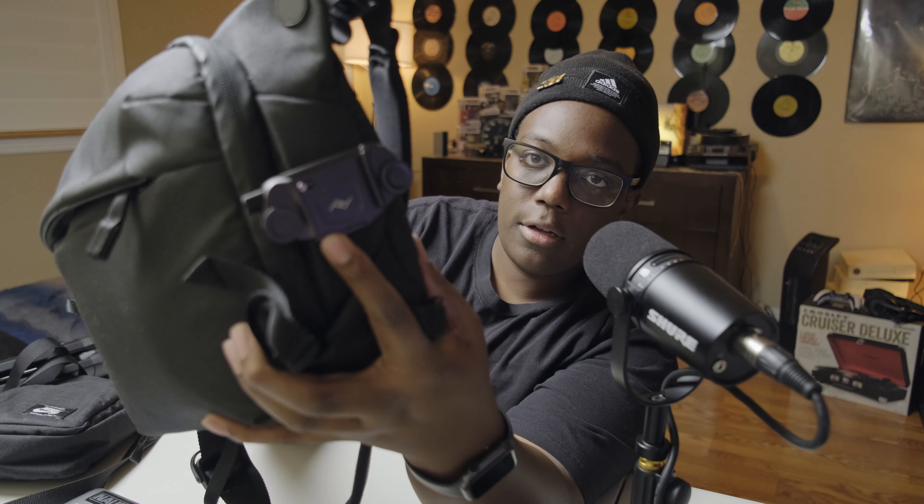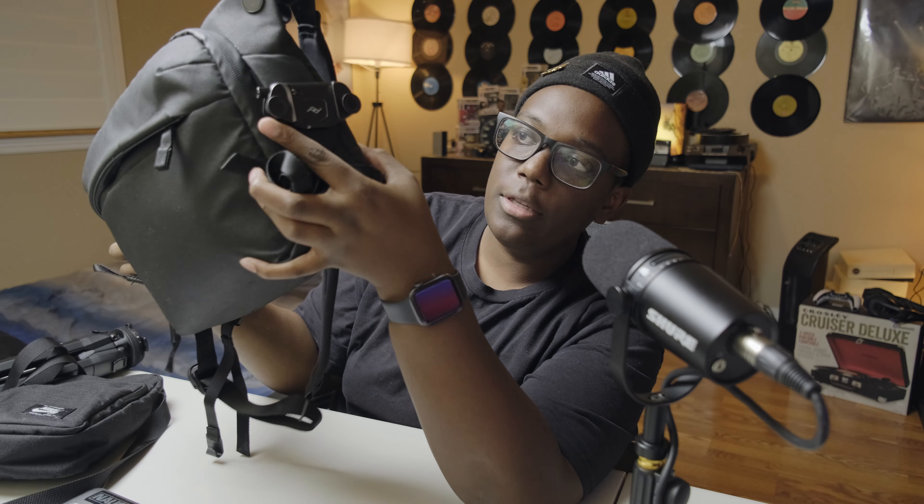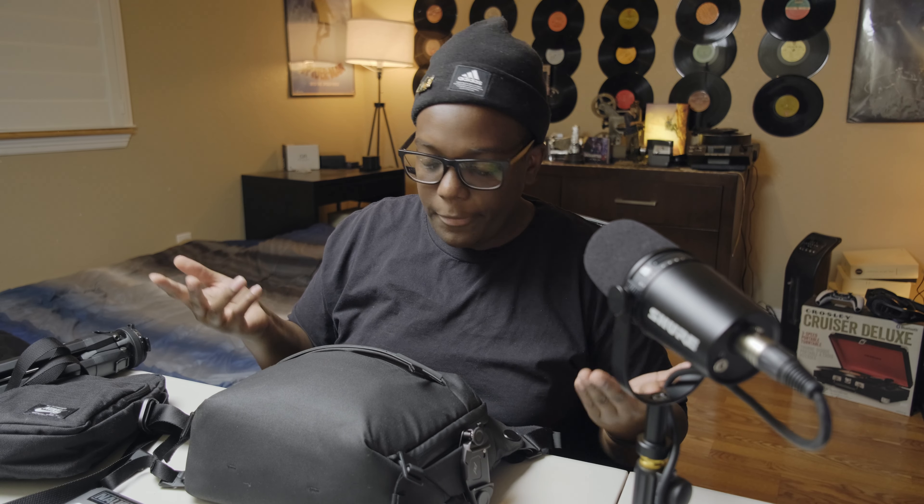On the outside of the bag I have the little Peak Design quick-release clip strap. It's a little loose right now, but I'll use it sometimes if I'm in a quieter spot — I'll just clip the camera onto the side of the bag and let it hang in front of my chest. When I want to take photos, I just whip the camera up. It's fast. I wish I could show you but I'm too lazy to set up another camera, so let's just go through the bag.